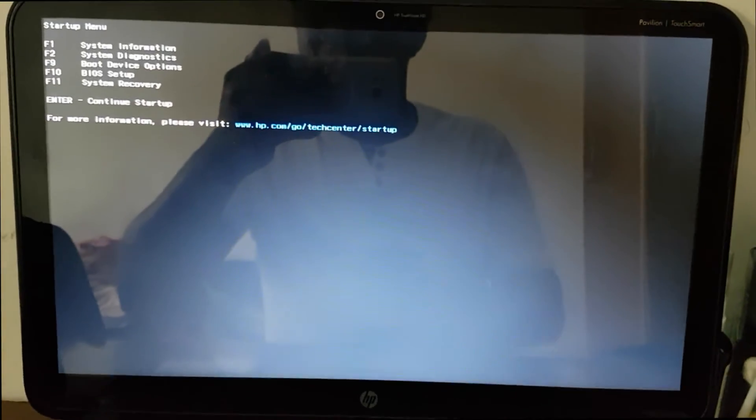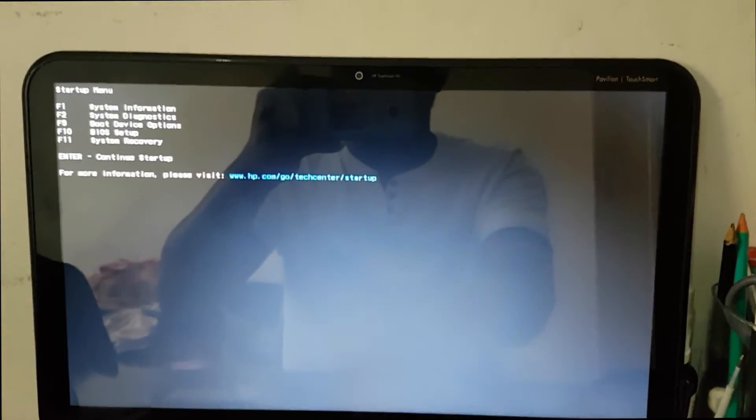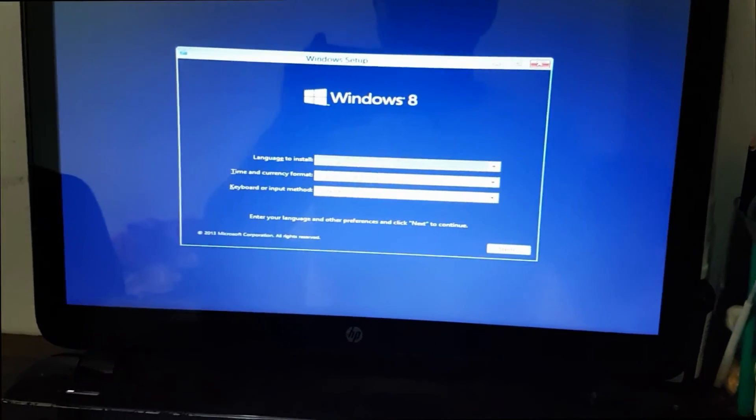After restarting, you just have to press the Escape key. Then press the F9 button, then choose the USB hard drive — that Toshiba memory — and just press Enter. Wait a moment for setup. I'll leave the link in the description area if you need to know how to make a bootable pen drive. Just proceed and install.